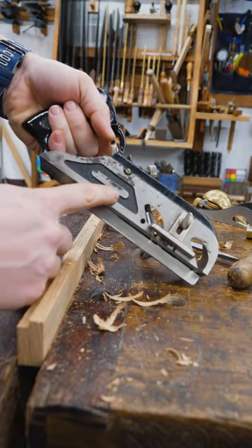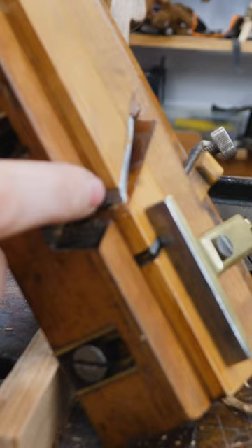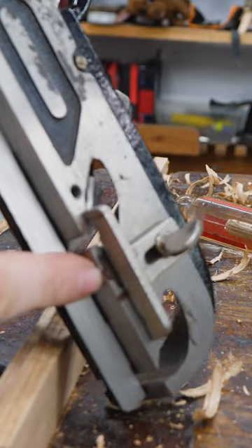The Stanley 78, or in this case the Miller Falls 85, has the exact same thing. It's got a fence and a depth stop, and just like its wooden brother, it has a spur so you can cut cross grain.